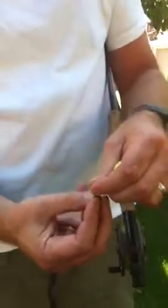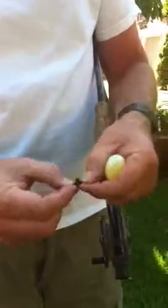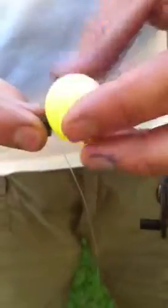So that looks like a pretty good size right there. Then to attach it to the line, it's just like our other strike indicators — you place the nut or the screw, or the line through the slit in the screw.